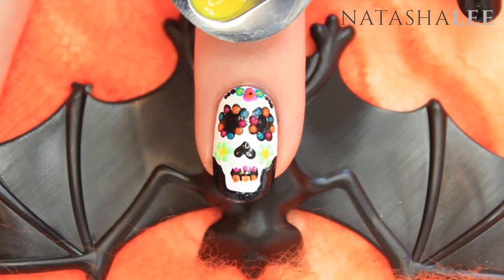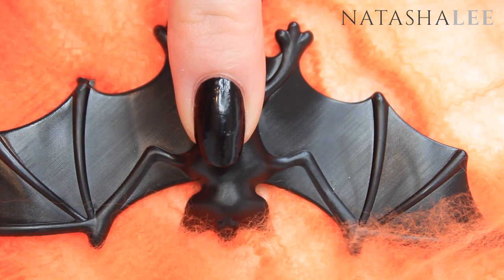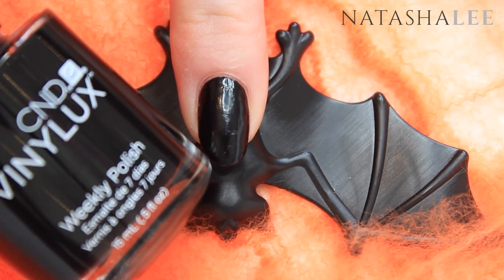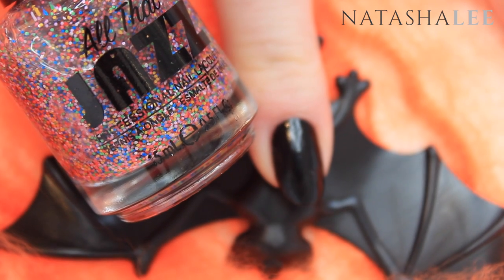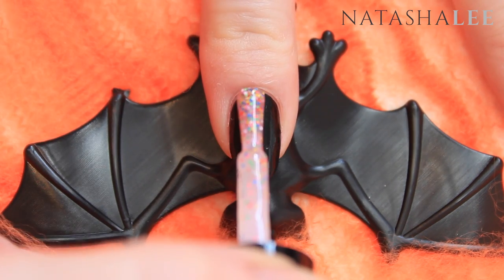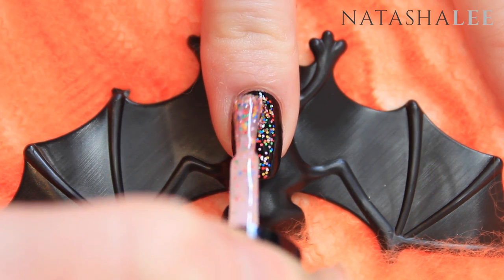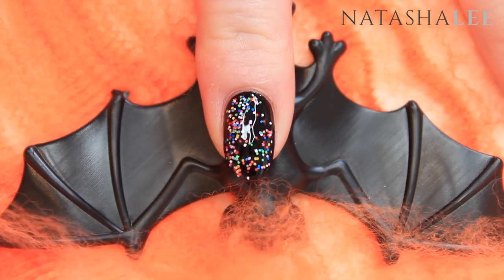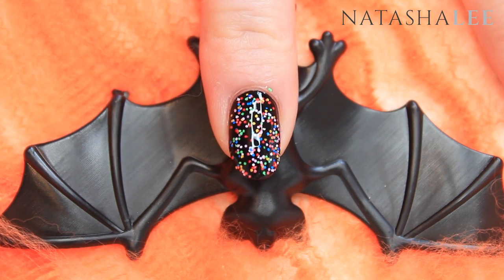Once you finish your design, leave it to dry and then concentrate on your other nails. Over your black base — I've used CND Vinylux in Blackpool — we're going to apply a beautiful confetti polish. This is Front and Center by All That Jazz and I love this one. Apply generously to make sure you get a nice helping of the confetti. You may want to apply two coats.